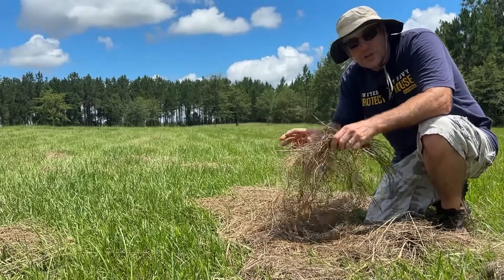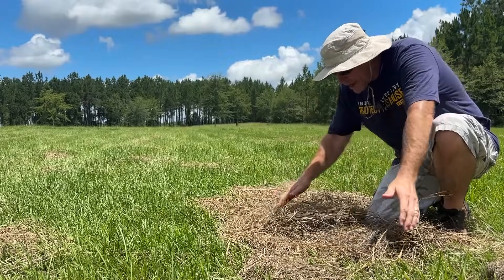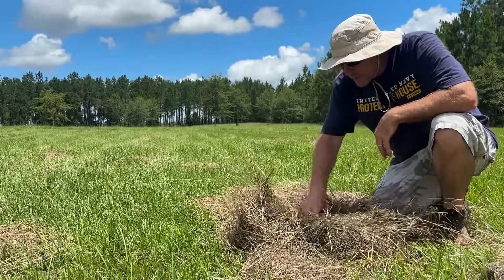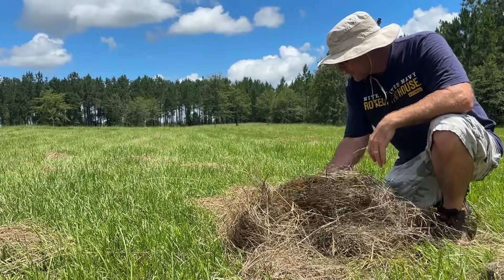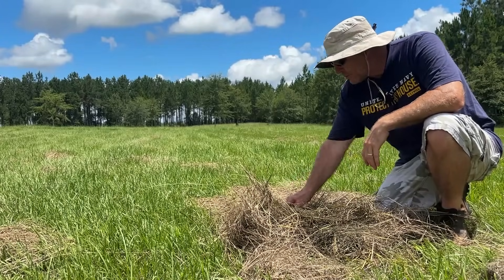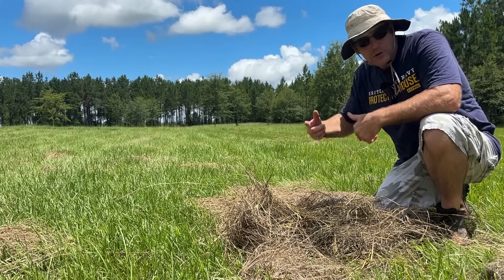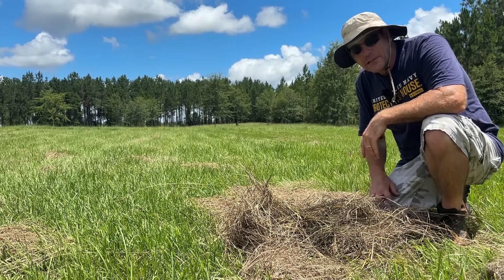Now here on the top it's dry and crispy but it doesn't pull apart easy. Smells like hay — I think that's really good and ready to bale — but if you flip it over it's wet on the bottom side, so we've got to get that wet side dried out. There's a little bit of greenery left too, but I think if we ted it one time that'll turn it over, expose it, and it'll dry in a couple hours so we can get to baling.